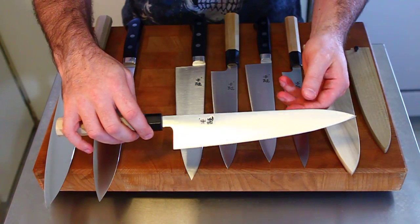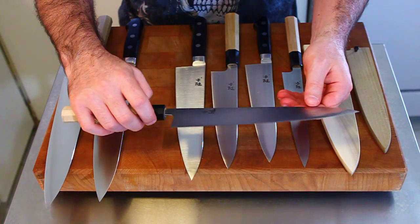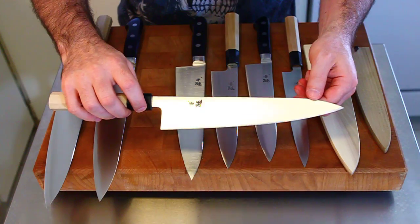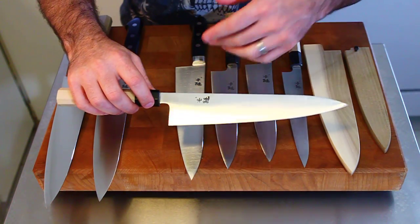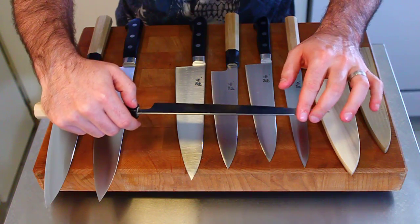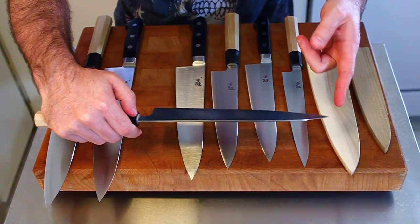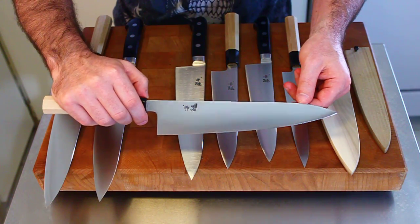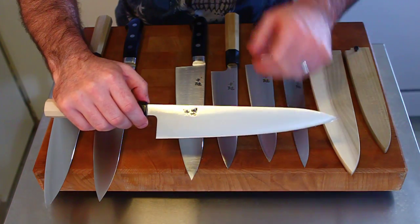This is a 240mm wa-gyuto. You can see the knives are very, very thin, and they have a nice grind — a slightly convex grind from the spine to the edge. And they taper nicely from the handle to the tip.